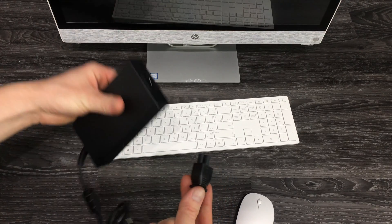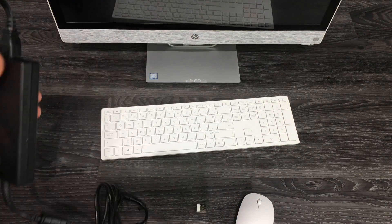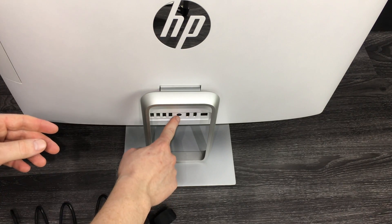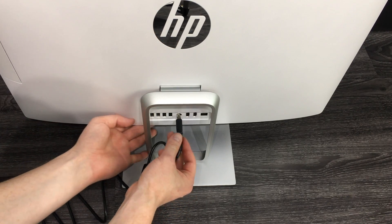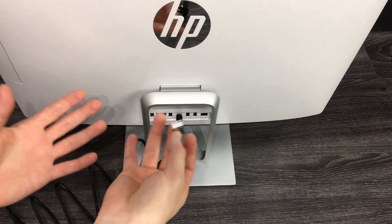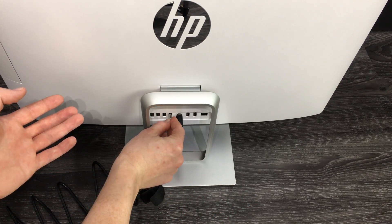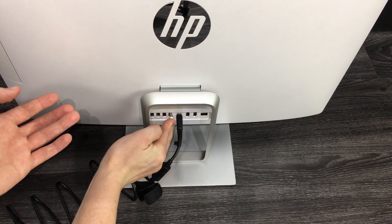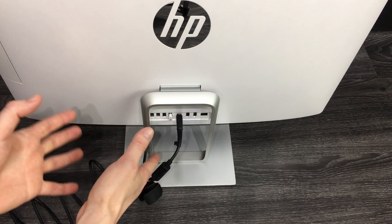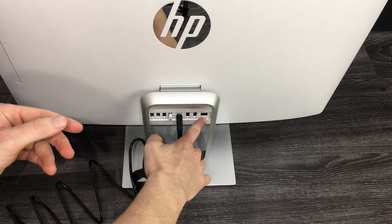The power cable is the easiest part — just like any laptop. One end plugs into your electricity, the other end plugs into the back of your computer in the middle port. The USB adapter for the mouse can be plugged in anywhere; I tend to use the least accessible USB port and leave the more accessible ones free.